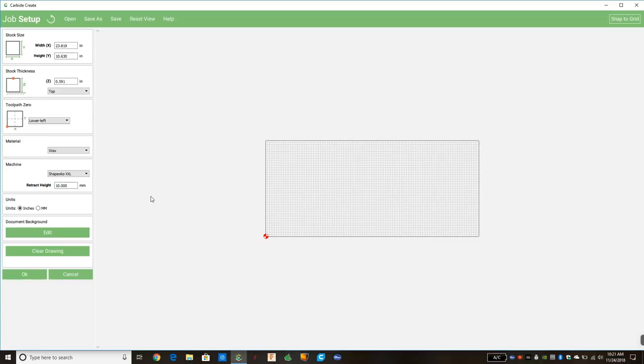The Shapeoko XXL is about 31 inches in diameter for its cutting area. At the top, 'Stock Size' is the piece of wood we're going to be cutting — any material you choose, plastic or metal, but we'll mostly be doing wood. We want to tell the machine how big a piece of wood we have. Today we're going to make a 12-inch square star, so we'll say we have a 12-inch wide board — that's the X, from left to right. Y is from front to back, and that will also be 12, so we assume a 12 by 12 piece of wood.